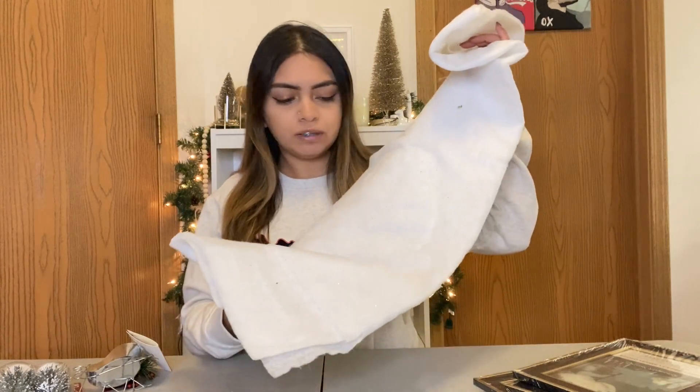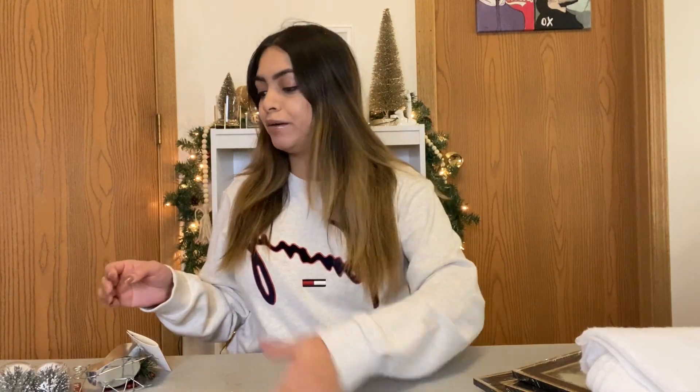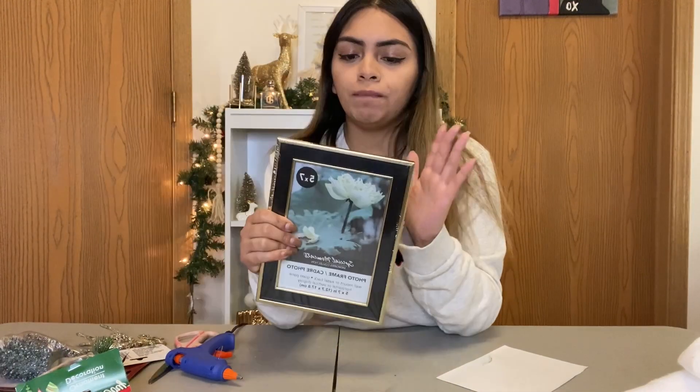For this DIY we are going to need four picture frames, some fabric with some sparkly stuff in it — I think this is called like spock snow or something — oh, there is glitter everywhere. Got a little box so we can glue the frames on the sides, and just a few decor pieces that we're gonna put inside.